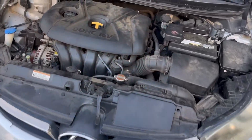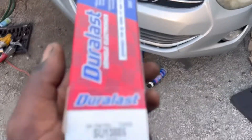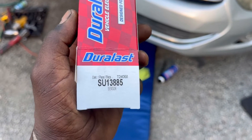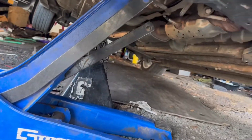Welcome back guys. Today I'll be showing you how to change your crankshaft position sensor in a 2012 Hyundai Elantra. The part number is SU 13885. Make sure to jack up the car with a jack stand as well.